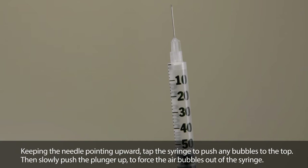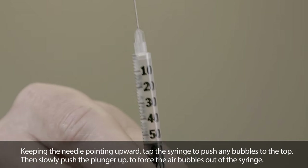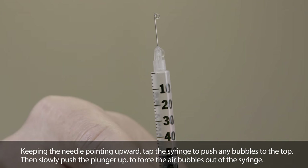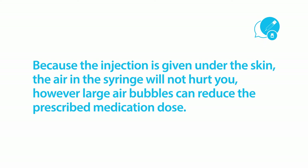Keeping the needle pointing upward, tap the syringe to push any bubbles to the top, then slowly push the plunger up to force the air bubbles out of the syringe. Because the injection is given under the skin, the air in the syringe will not hurt you, but air bubbles that are too large can reduce your dose of medicine.